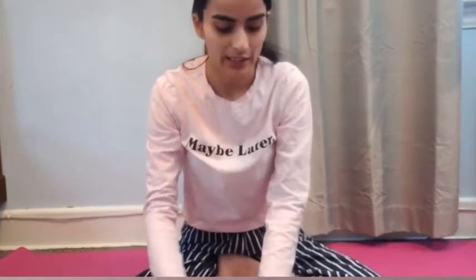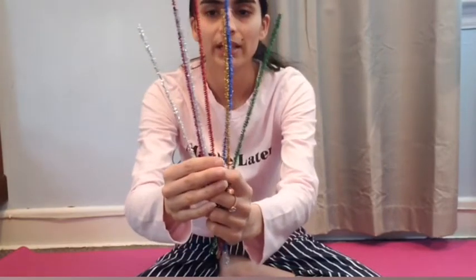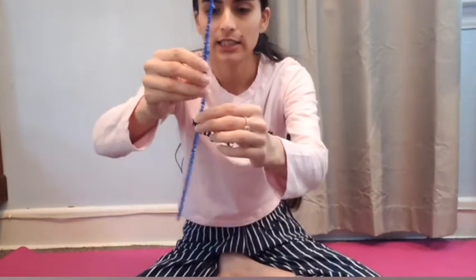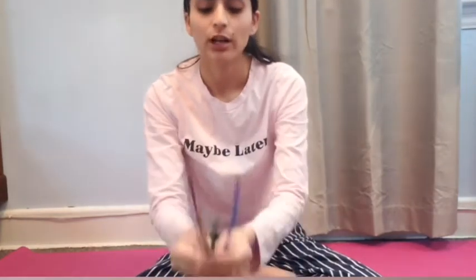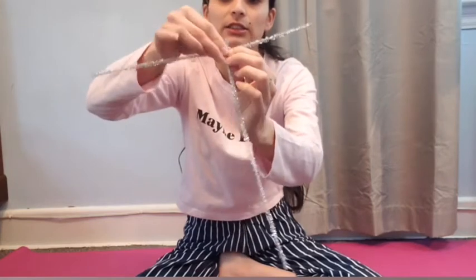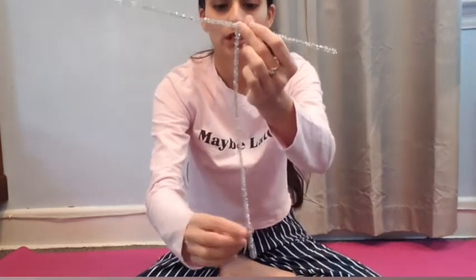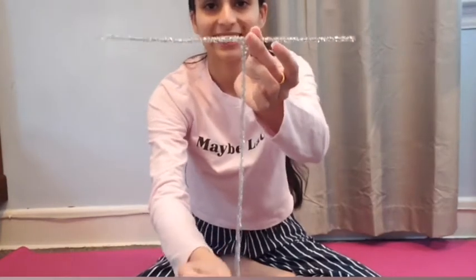Now I'm going to pick another color — maybe blue — to mold into the letter T. I think I need two pipe cleaners for that, so let's use the two silver ones. For T, all I have to do is combine these two pipe cleaners together. And here's our letter T — that's quite big! That's our letter T, if you guys can see it.